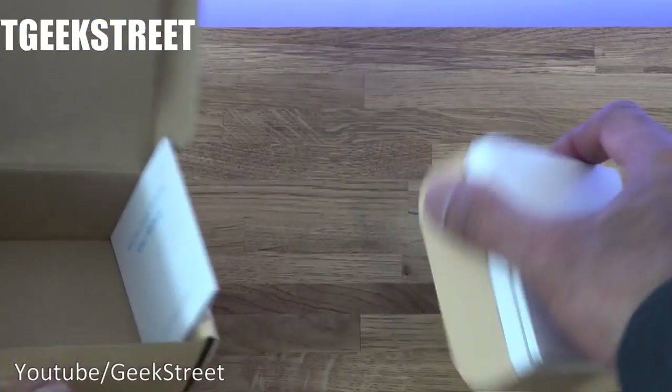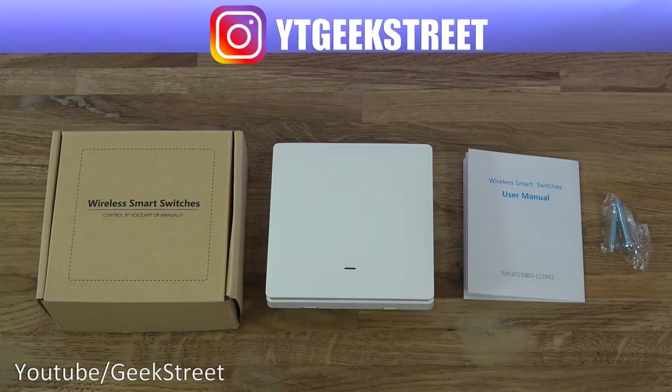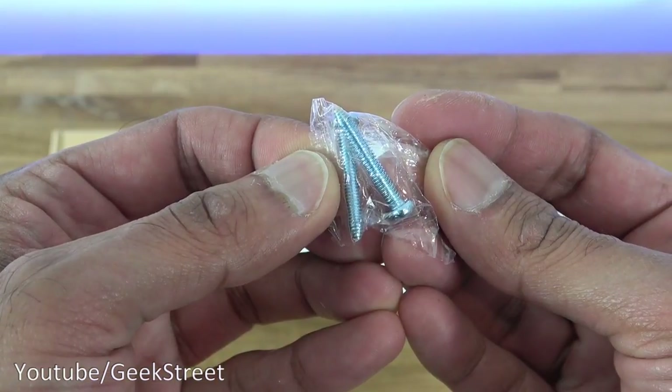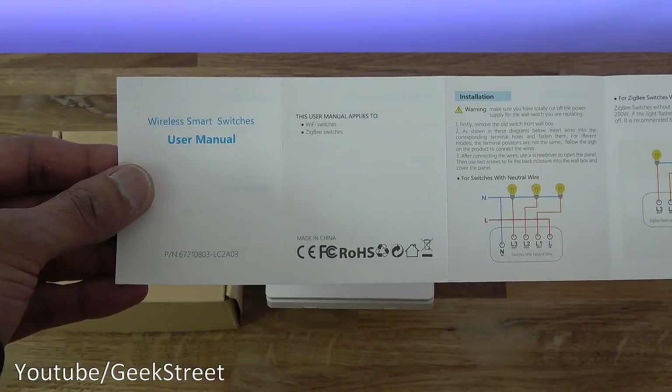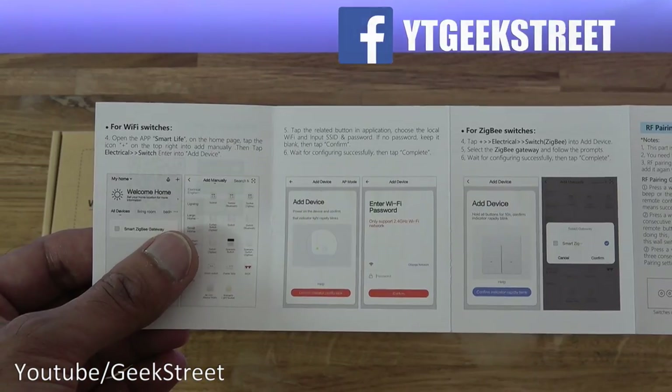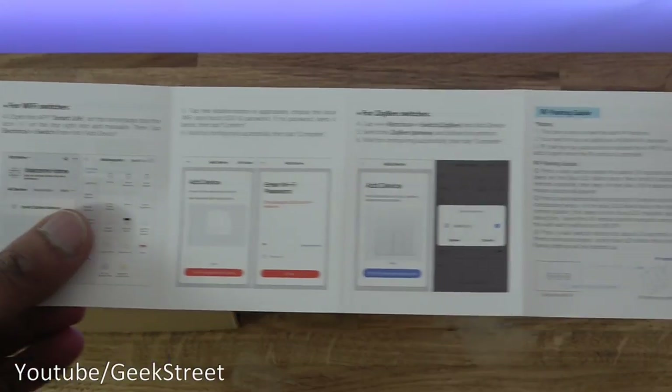The package comes in a plain box with nothing much on it. Let's open it up and see what you get. I've laid out all the items from the package. You get a small bag containing two screws, and you get a user manual showing circuit diagrams and details on how to set this up. It works via the Smart Life or the Tuya app.